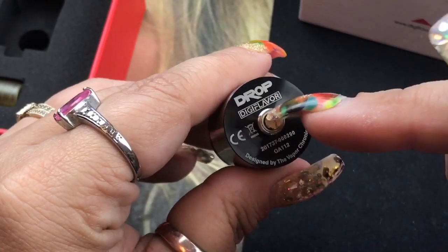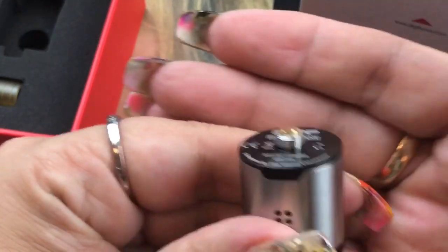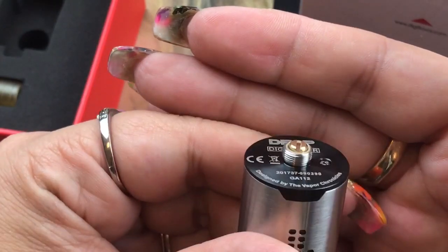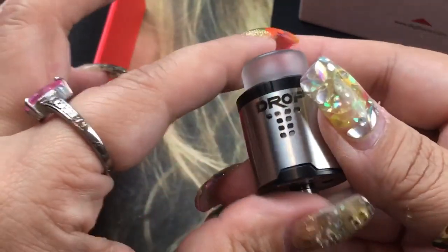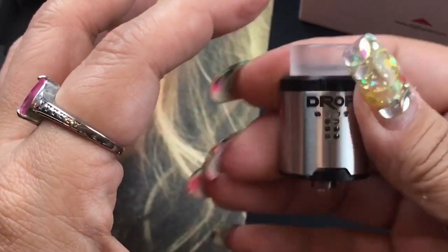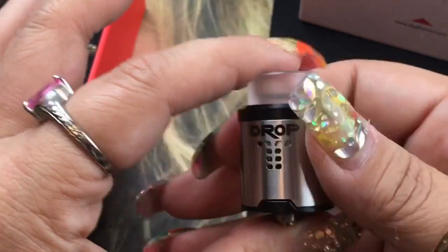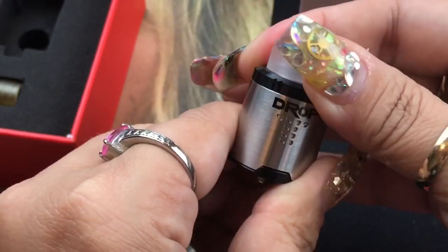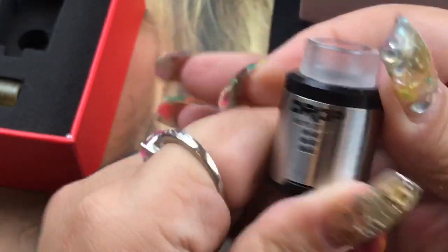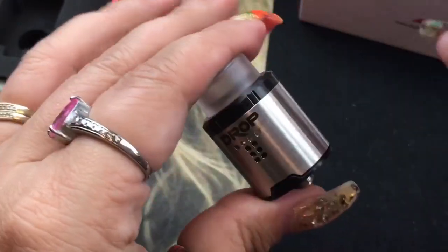It comes with a gold-plated 510 with a flathead so you can adjust it. It does protrude enough to use on a hybrid mod. I love the grooves that hold the top cap in place — when it's on your mod you don't have to worry about the barrel spinning, and when adjusting airflow the bottom won't move either.